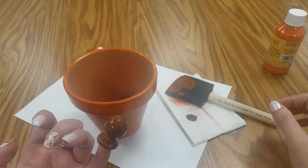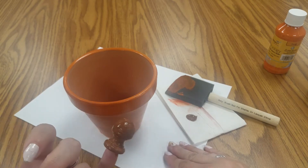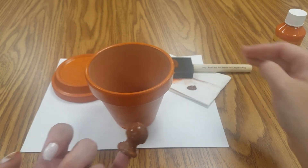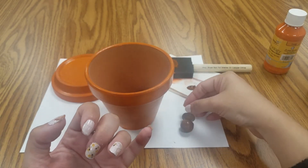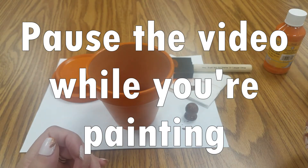And there ya go. So you'll paint your stem brown and your pot orange, put a second coat on, and then when everything is dry I will be back to show you guys how to put the rest of it together.